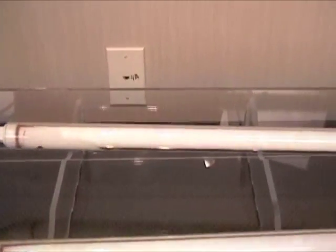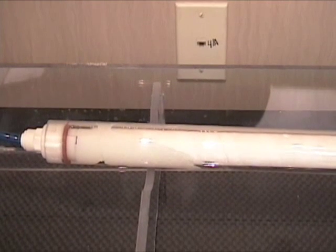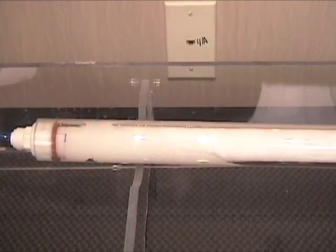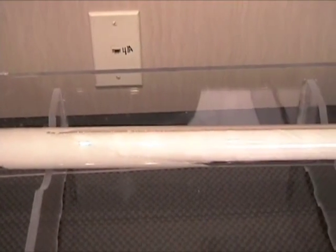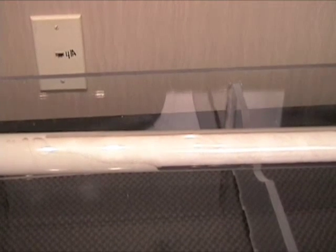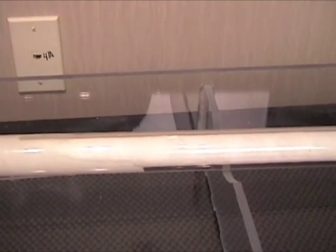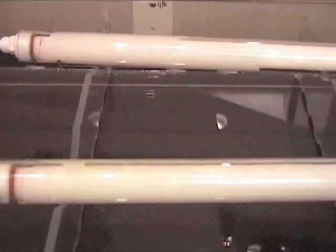The middle tube is a dry water blocking tape, and that is being tested with salt water as well. The tube furthest away from us is dry water blocking tapes, and that's being tested with fresh water. As you can see, water is progressing very quickly along the middle and the last tubes. We're using colored water so that you can see the progression better.